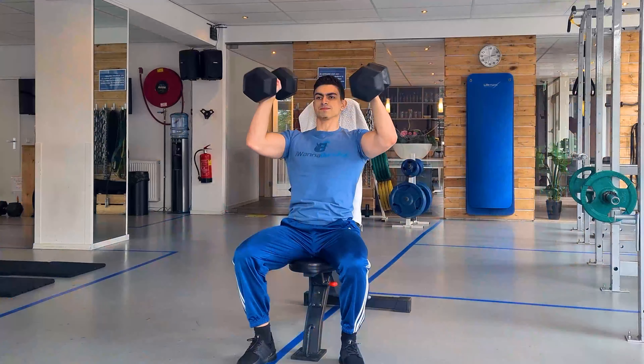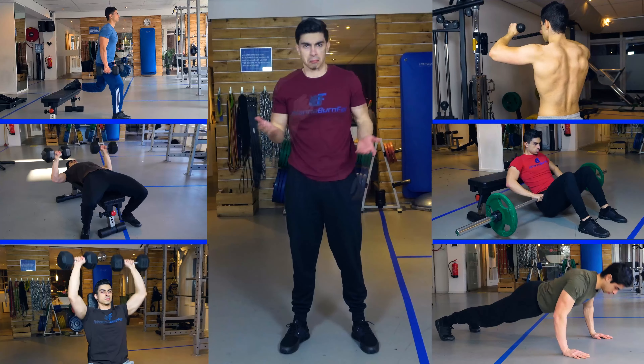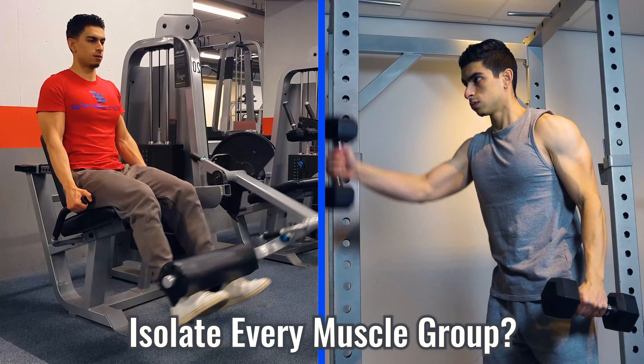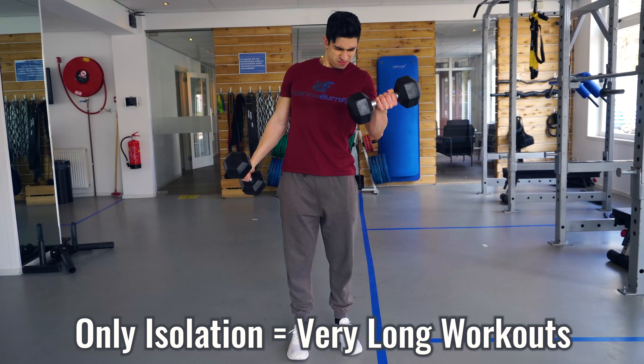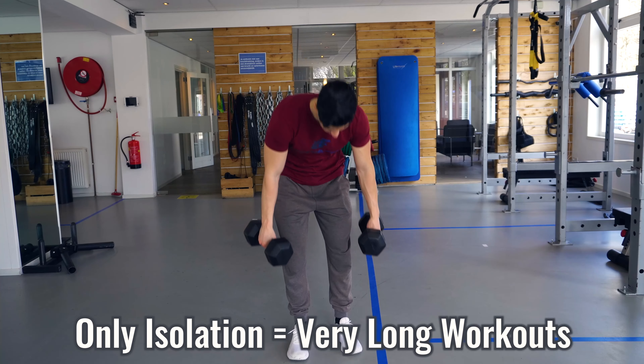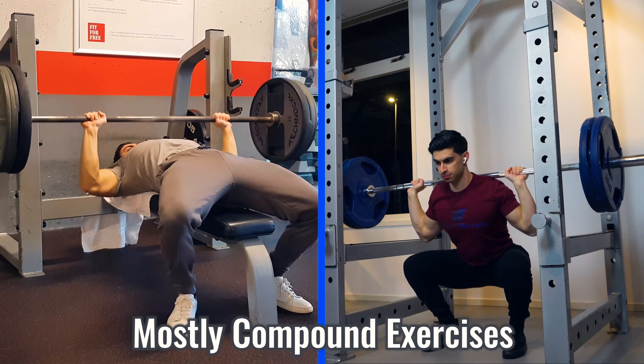With so many different exercises and muscle groups to be trained, it can be confusing to figure out what exercises you should use in your workouts. One option is to include an isolation exercise for every single muscle group, but then your workouts become very long because there are lots of muscle groups to be trained. A different and better way to approach it is to include mostly major compound movements into your training.